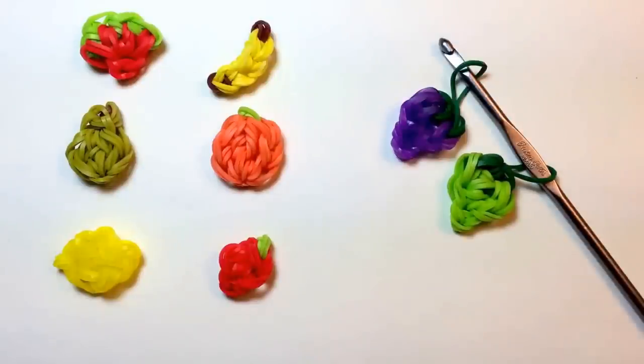To make the grapes, you'll need 13 loom bands in the color you want the grapes to be, and five in the color that you want the leaves and stems. You'll also need a hook — it can be a regular crochet hook, or the hook that came with your loom kit, or if you're really resourceful, you could probably use a paper clip that you opened up and bent just the end of.